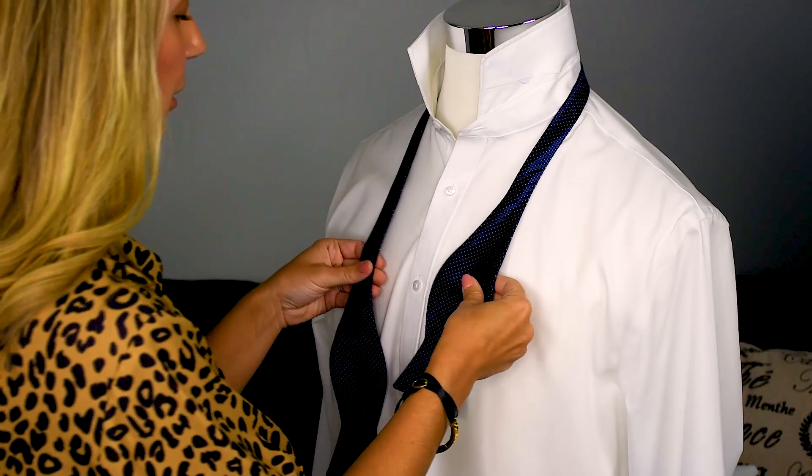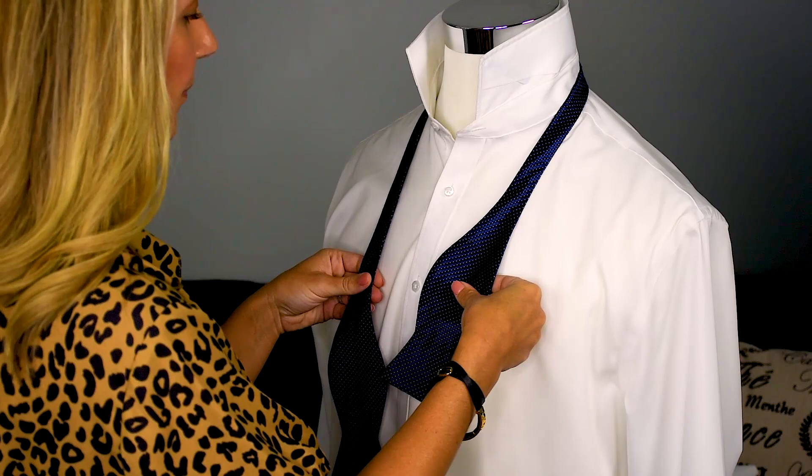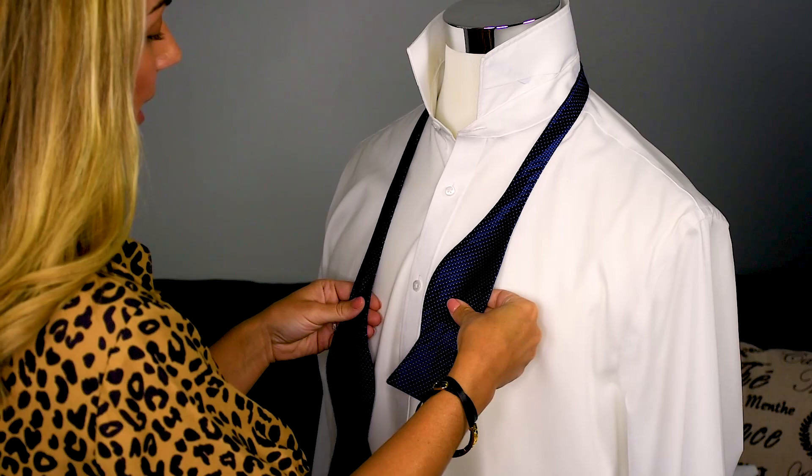It's so much easier than you think, I promise. And if I can do it, you can do it as well. So let's get started. What you're first going to want to do is wrap the bow tie and drape it around your neck. You're going to want to leave one side longer than the other.